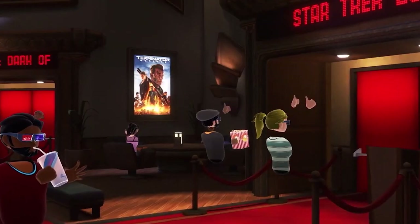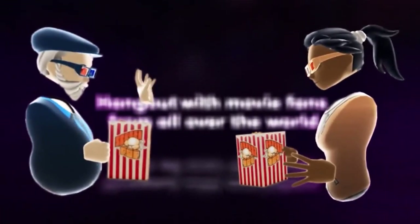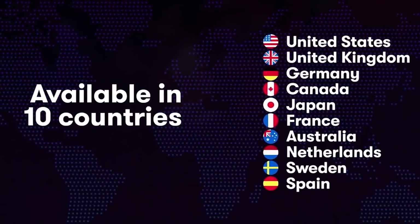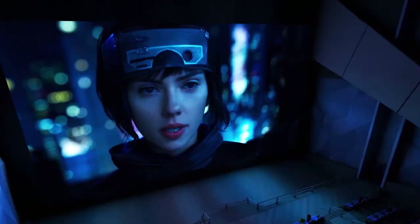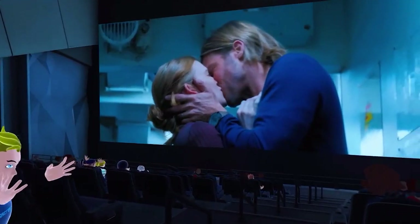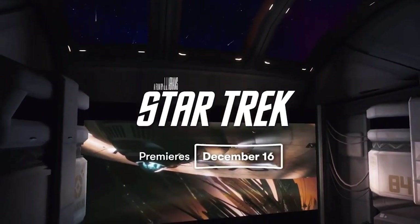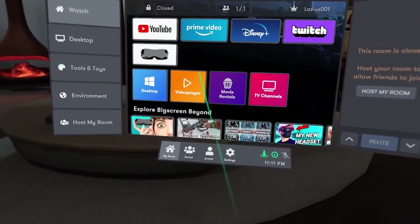There are a whole bunch of different environments you can use. BigScreen, for those also not familiar, is basically a virtual social media platform enabling you to watch your favorite movies and control your PC directly from the app in VR. You do not need to remove your VR device to control your PC — you can do that completely remotely. The biggest difference between Virtual Desktop and BigScreen is that BigScreen lets you socialize with other people.